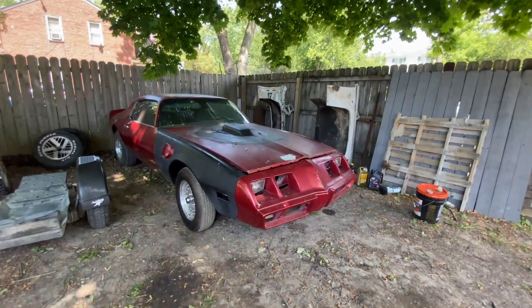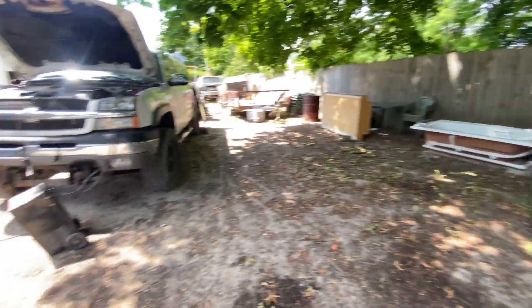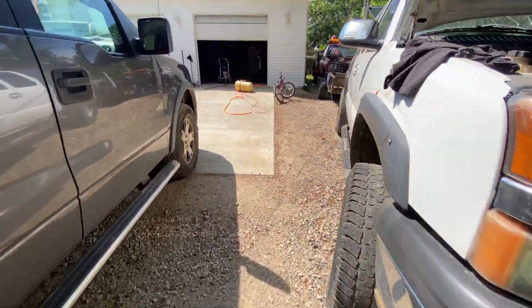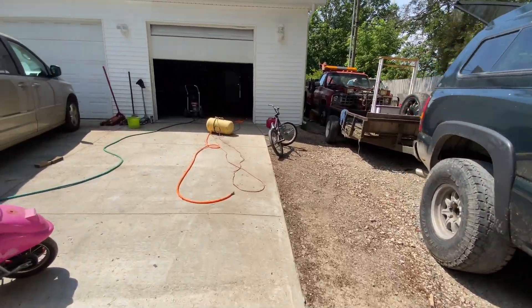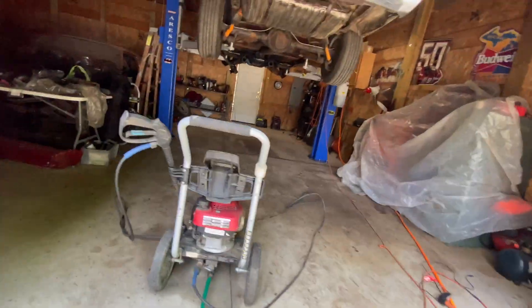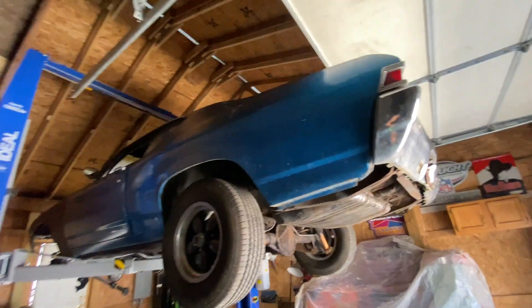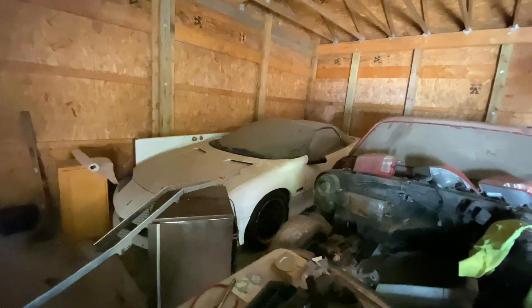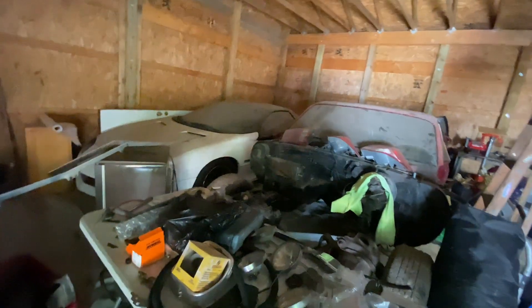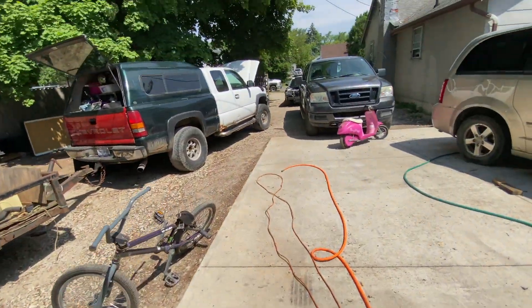We have landed at our destination. Check out these old schools — you got this old Trans Am, and then you got a Chevelle with a big 383 stroker or something like that, a stroked 350. Then you got what I think is a Nova, and then you got this Z28 Camaro. Pretty sweet. Hopefully one day I can get the charger on the hoist and hope it doesn't fall apart.